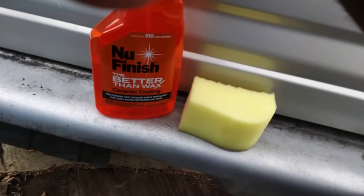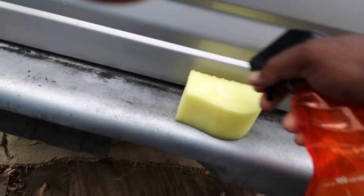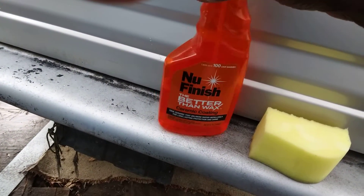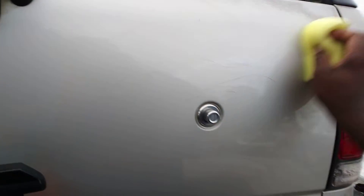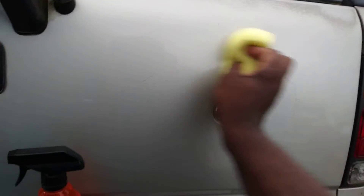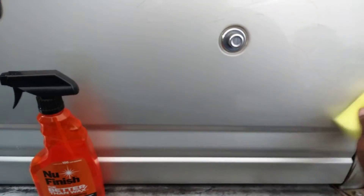All right, let's get into it. I'm simply gonna spray this on the foam applicator pad here. Then I'm just gonna take it and spread it right across the panel like this. You can take it in either direction — up and down, a crosshatch pattern — any way you want to apply it. But I think you'll get more even coverage when you use it with a foam applicator.